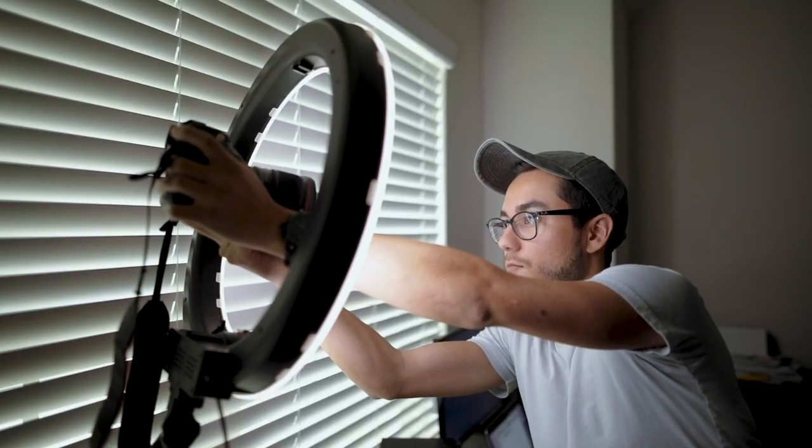I wanted to make a video about this because when people think of a ring light they pretty much see it as a selfie light. You can use it that way if you'd like, but I've found so many more uses for it — almost like a professional light system — which is great.